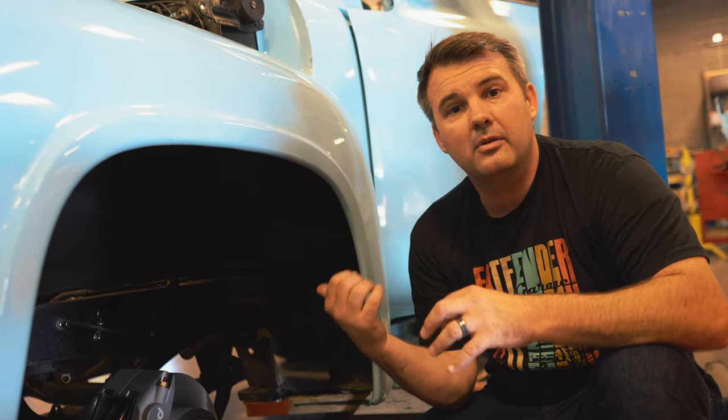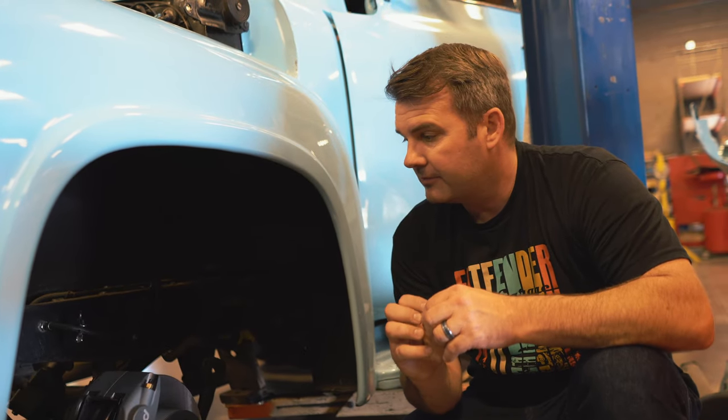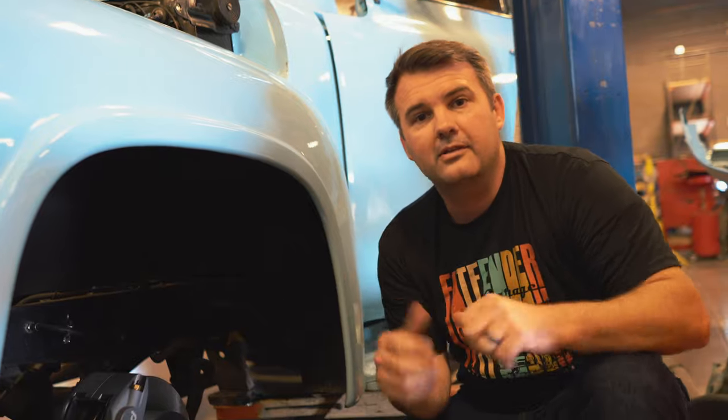Y-blocks are still cool — I like them. It's just that there's not a lot of good parts out there for them. With these 56 F100s, guys still like to use the Y-blocks. Hopefully we'll have a kit for you guys that works a little bit better. Stay tuned and we'll do a follow-up video when we get done. Thanks.